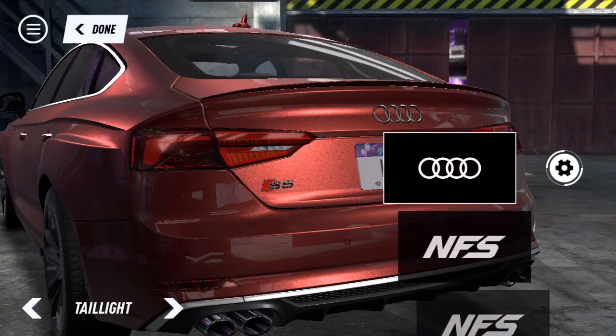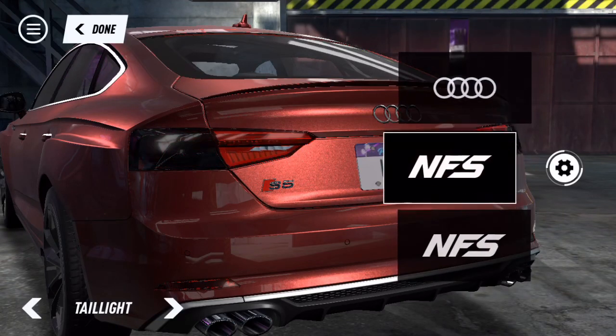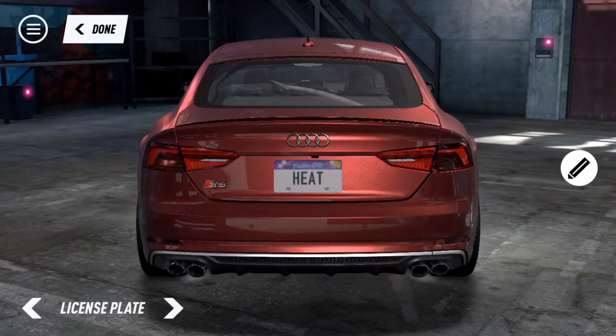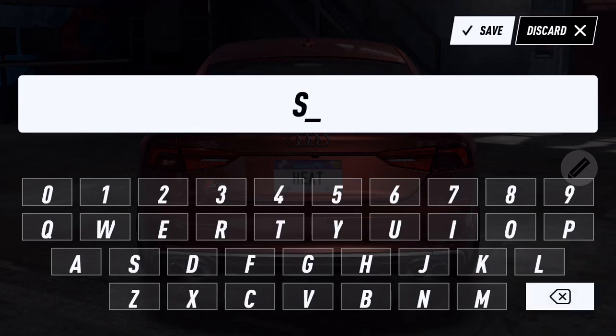I think we're gonna keep the regular ones because I don't want one part to be black and one part to be red, so we're just gonna keep the regular lights. License plate - change that to the shameless plug.